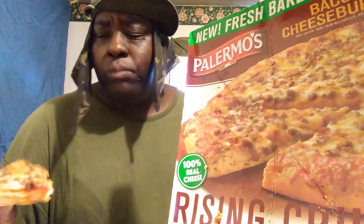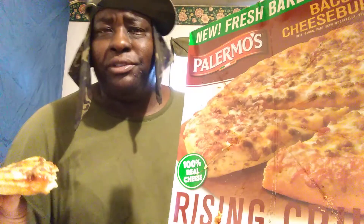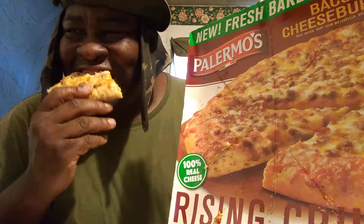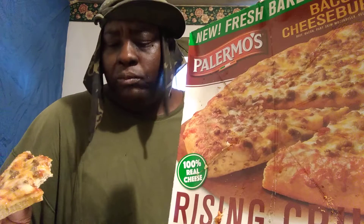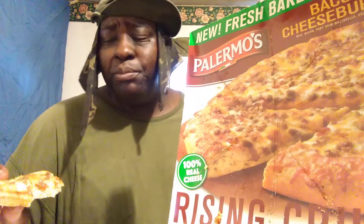It's good. Don't taste a lot of bacon up there — since this is bacon cheeseburger, it tastes very little hamburger but no real bacon to speak of. But for five bucks it's decent. It's kind of like a thick crust, as you can see. It's pretty good though.